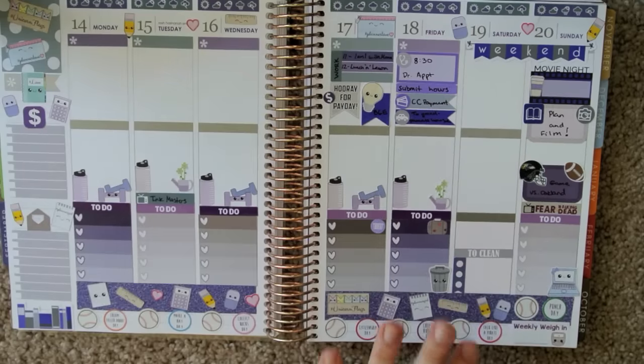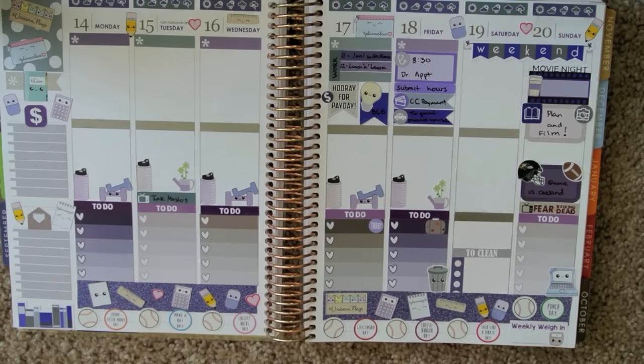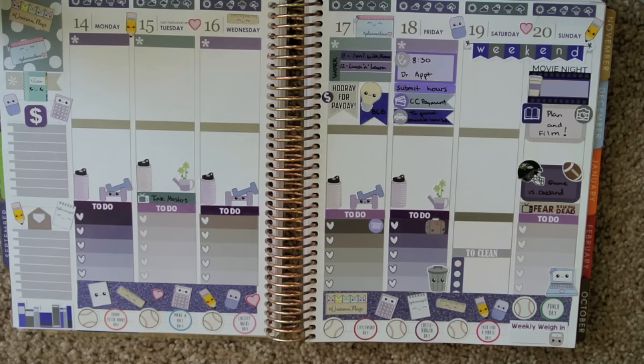I don't want to just put them everywhere and not know what I'm doing with the week. I think that's how I'm going to leave it for now. I'm sure things will fill in, but I really like the way it looks. I love how I have space to do things. I love how this spread turned out — I'm so smitten with it.